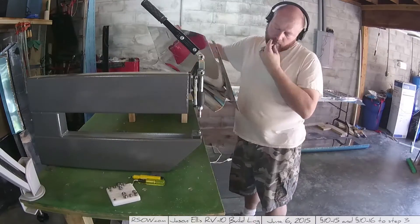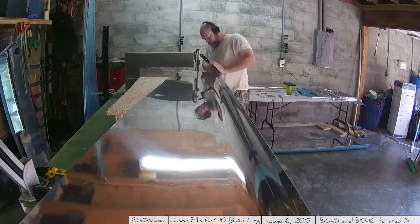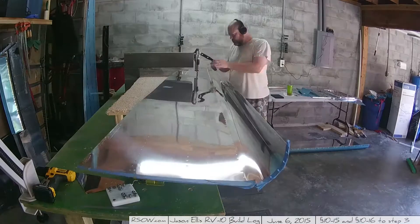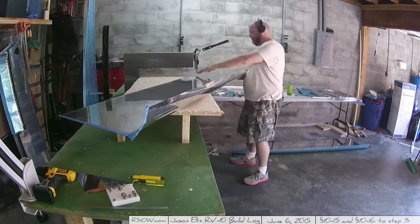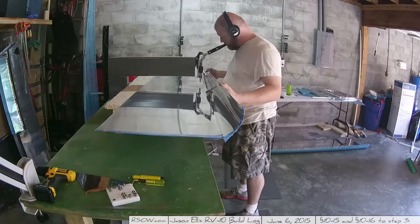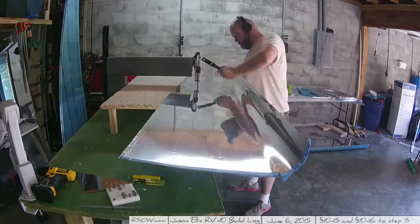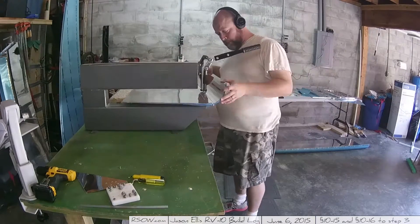Here we begin the dimpling process. I've made sure my DRDT-2 is correctly configured per all the instructions, so hopefully I won't see the pillowing I was getting before. I'd recommend having that curved piece on the outside near you. It is still very painful to dimple, especially the holes on that curved section. It mostly just takes a lot of time because there are a lot of holes, and of course there are two skins so you do it twice. It was a hot, super humid day — the day after the rain.